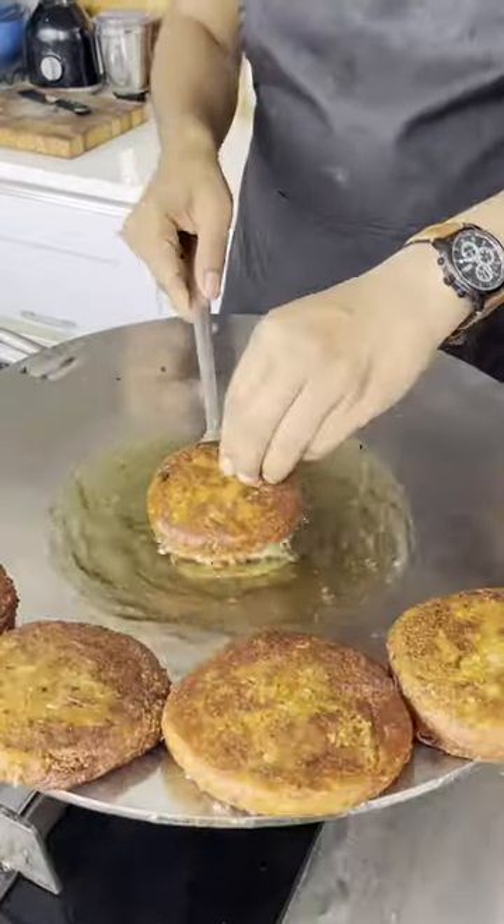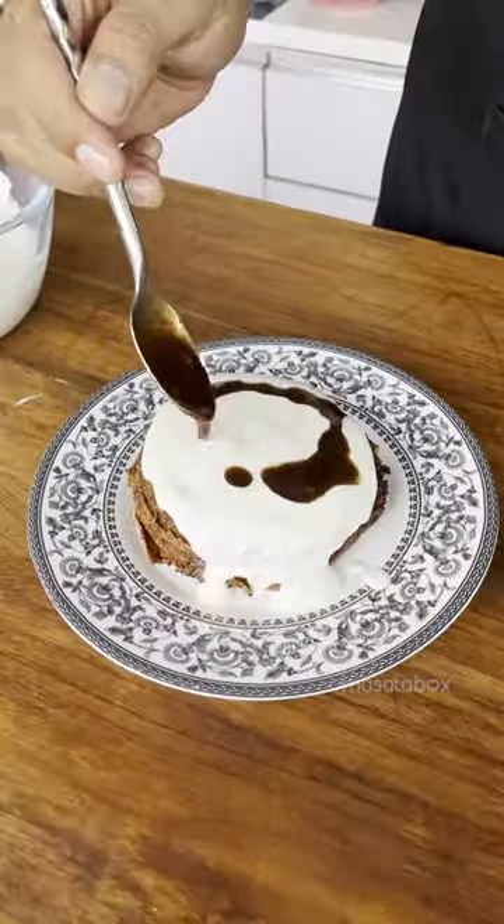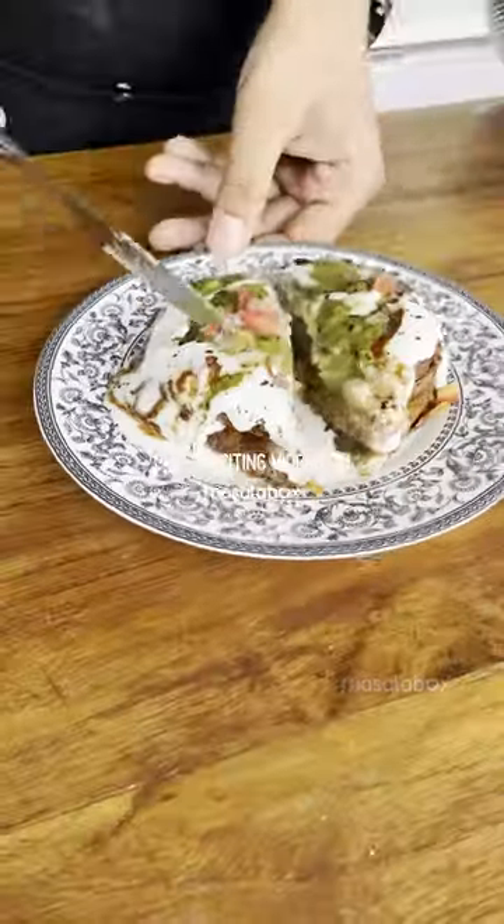Cook it in medium hot oil, then flash fry it in hot oil for extra crispiness. Finally, it's time to assemble — just assemble it, taste and enjoy. Mazza aa gai!